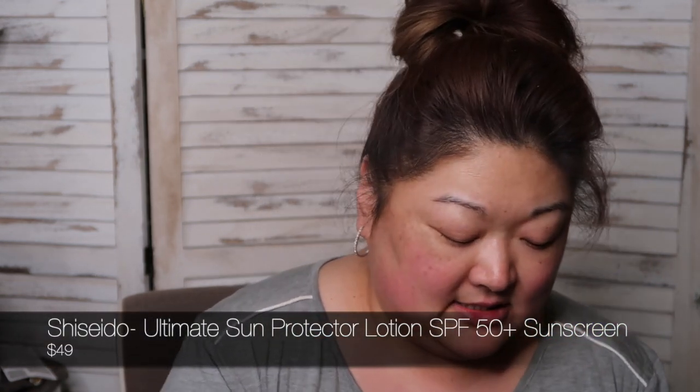Today I'm going to use the Shiseido Ultimate Sun Protection Lotion 50 Plus. I got this in like a free gift with purchase kind of situation. But I have long been a fan of the Shiseido brand. I think their skin products are obviously first quality and they do such an amazing job.